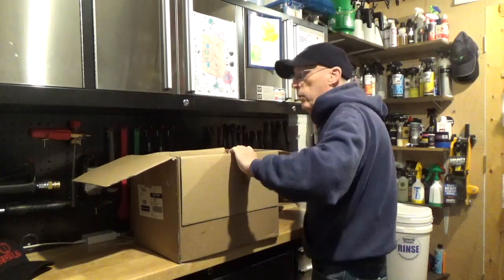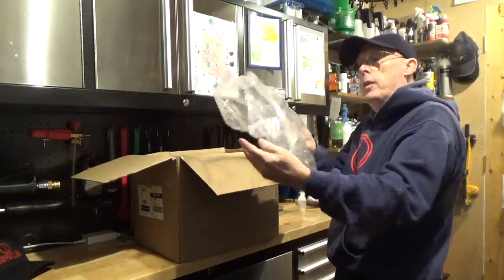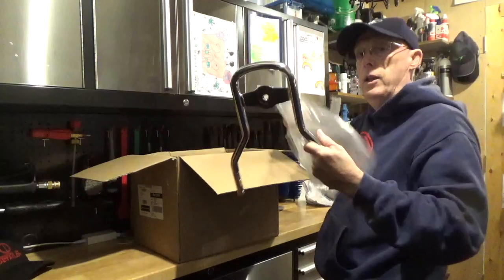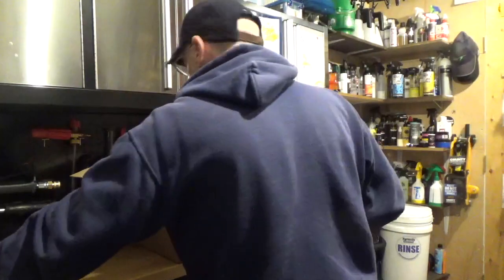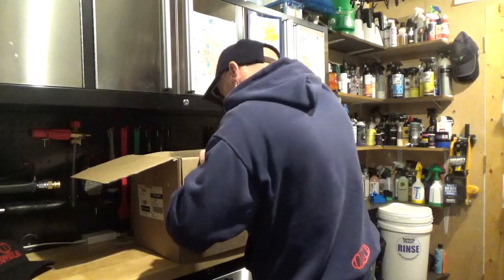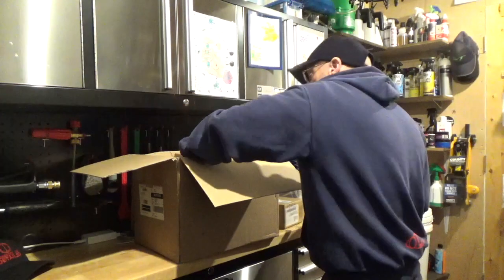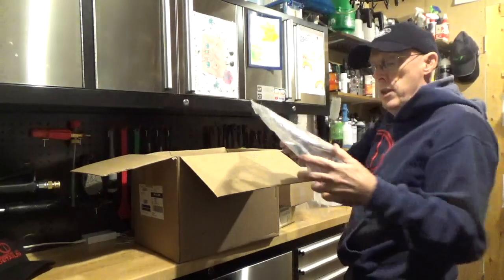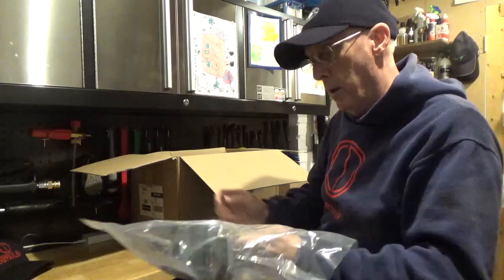Right, so what have we here? That's the back plate of my sissy bar. I'll open these in a minute and see what's in there. And there's the little parcel shelf that goes on the back of it.